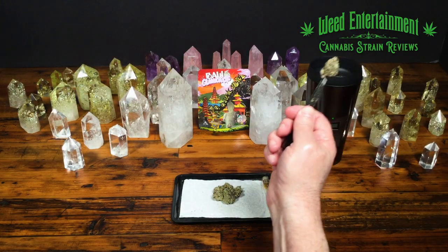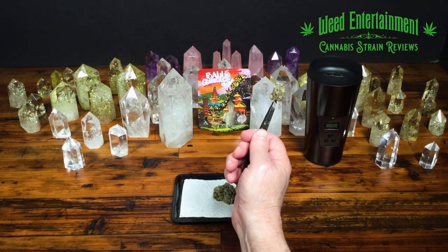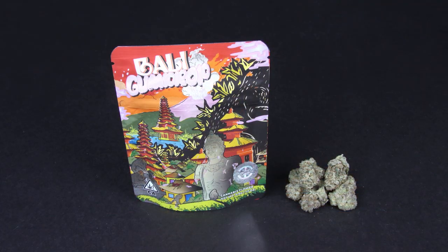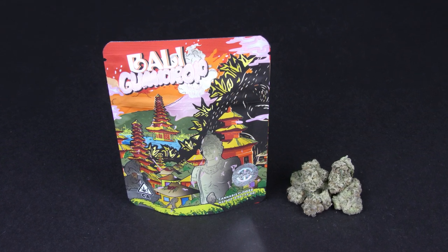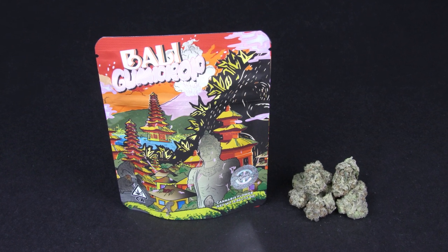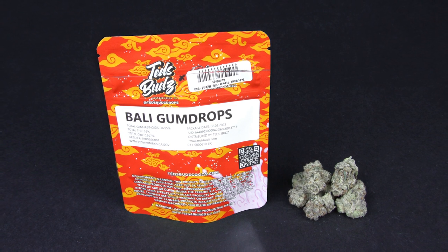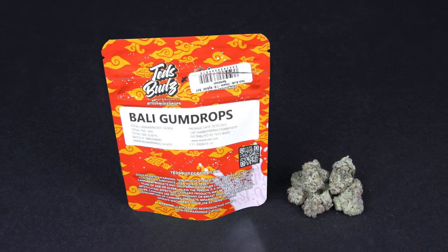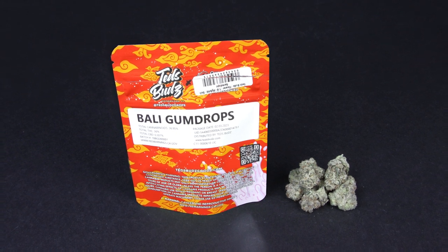Welcome to Weed Entertainment. Look at this beautiful bud of something called Bally Gumdrop. I was down at the Canna in Silmar and I really like going there lately. I think that when I meet people that help me buy better, that is also a really big factor on where I'm going lately. So when I go down there and the manager Armung's there, he's very happy to help me pick flowers.